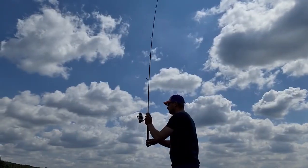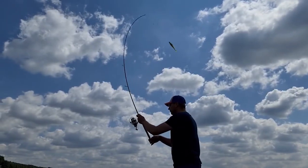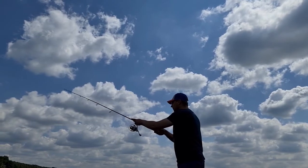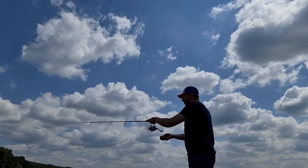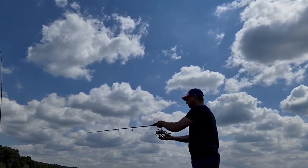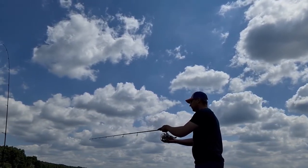Heavy spin: this is an option for anglers that prefer to hunt for predators using the increasingly popular large soft lures. Despite their immense power, the NSC series rods are relatively light, while their great balance provides comfort of angling throughout the entire day.